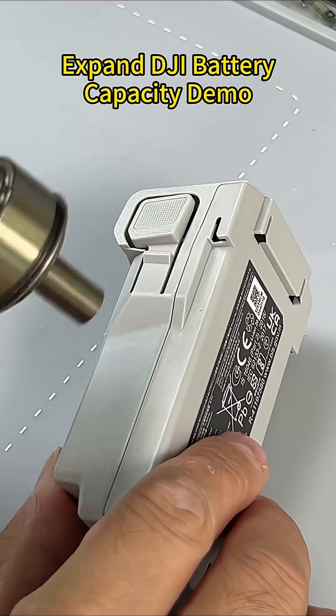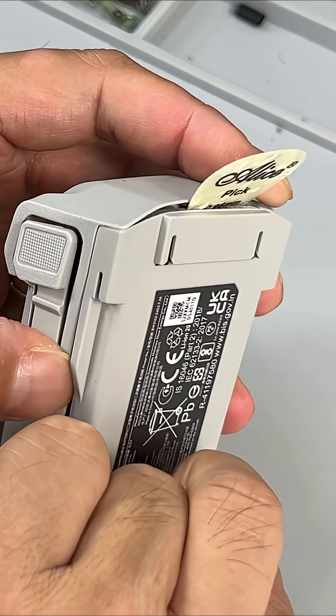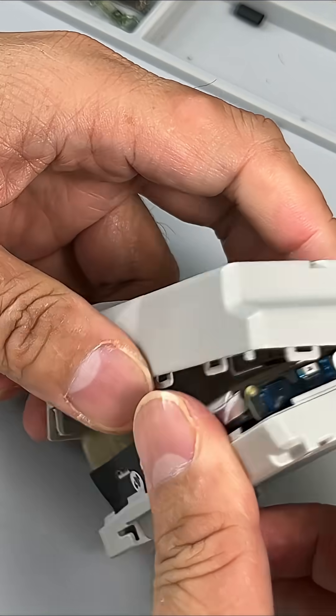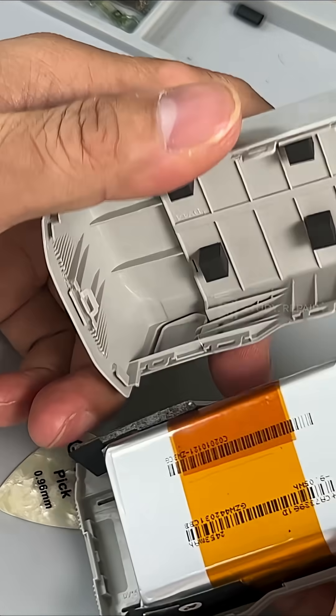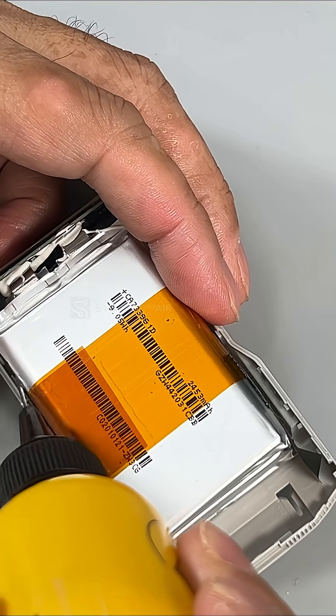First, heat up the housing to soften the glue underneath. Then use a pick card to open the cover. Work with alcohol to remove the battery.